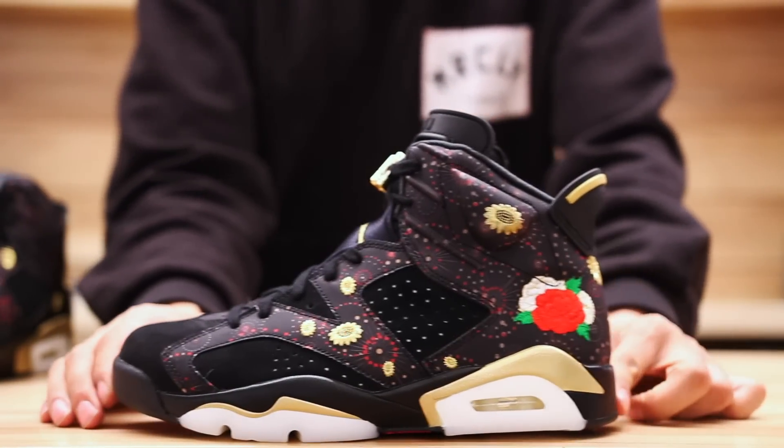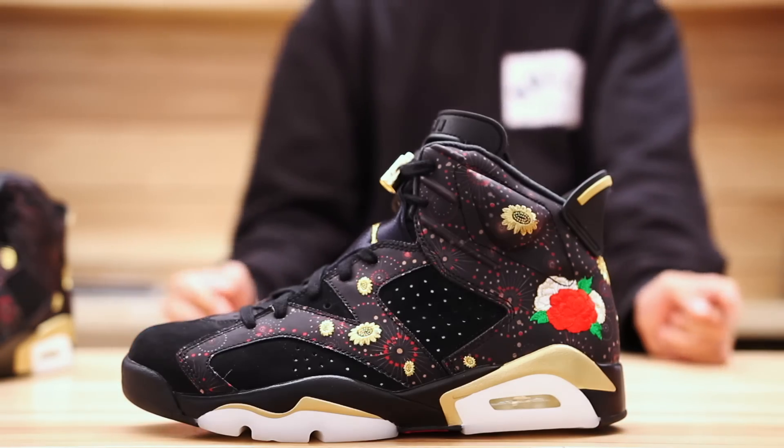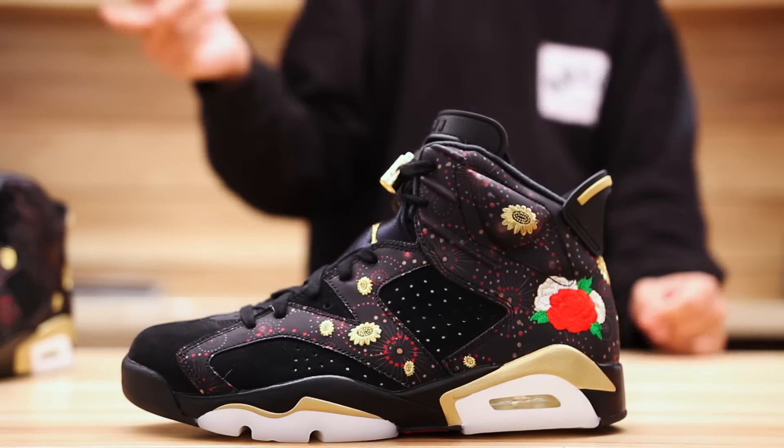That's pretty much it for the Jordan 6 Chinese New Year. Let me know what you guys think of this shoe. Now it's time to check out what these guys look like on feet.